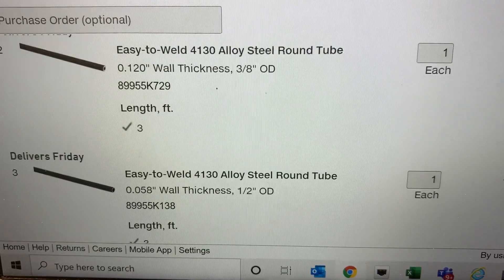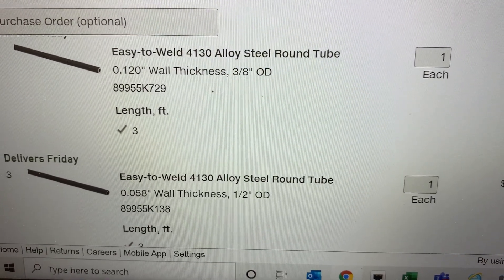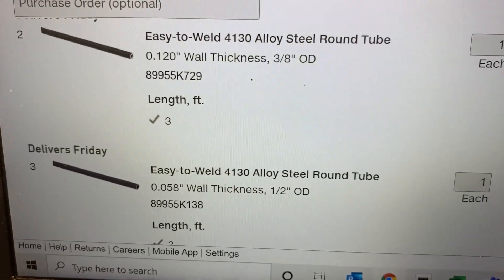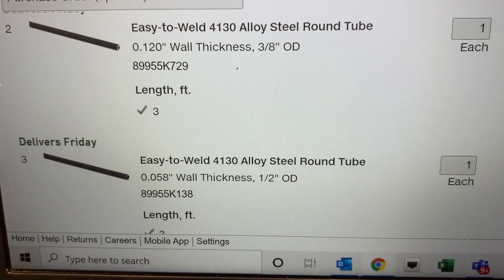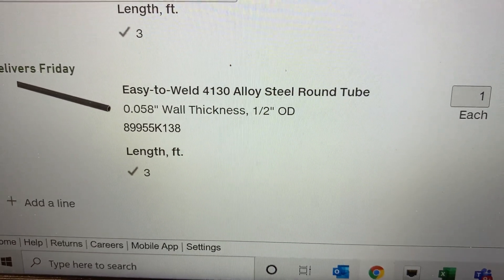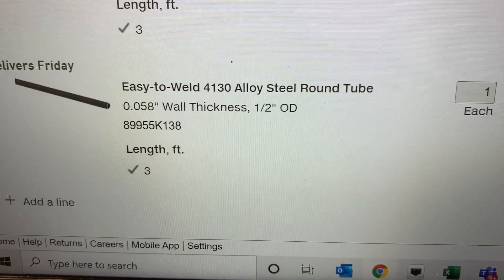Then the two tubes. The three-eighths outside diameter inner tube slides through the outer tube — you need to order a three-foot section, part number 89955K729. For the outer tube, you also need a three-foot section, part number 89955K138.